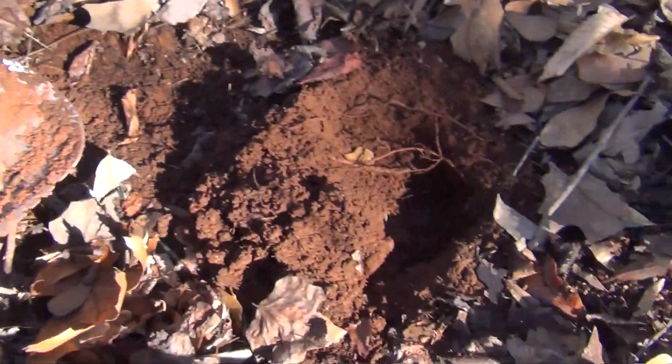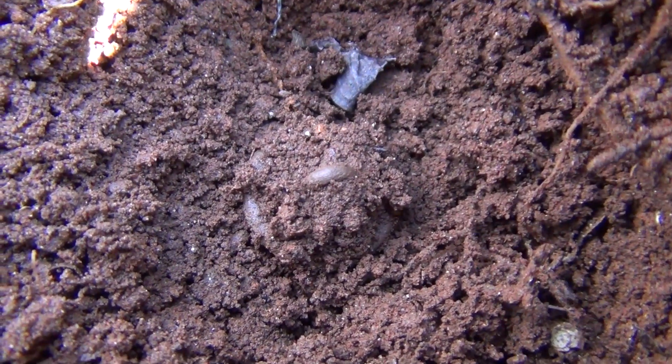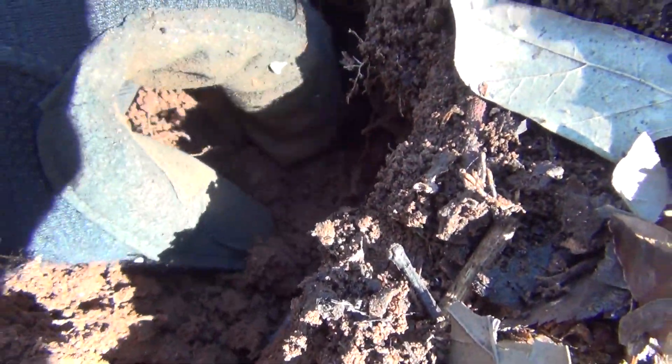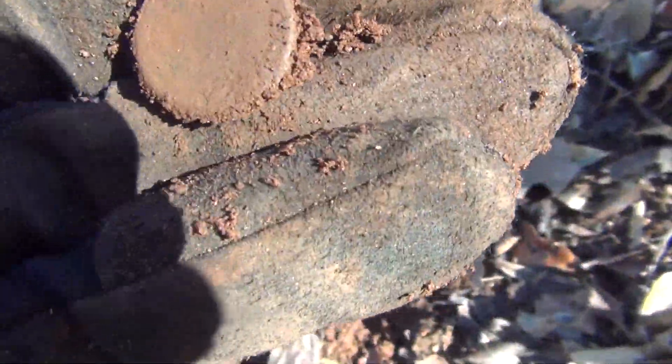Got another good target right here. It looks like I got another button in the hole. I just saw it roll back down in the dirt when I flipped the plug. Looks like I've got a shank on it for sure — coat size. Doesn't appear it's got anything on the front.